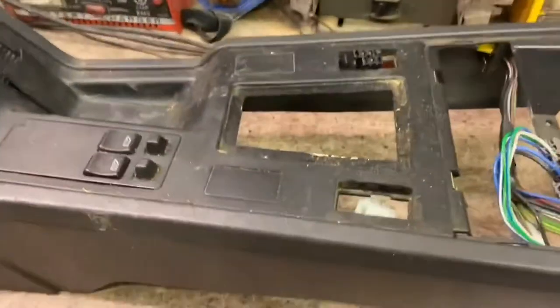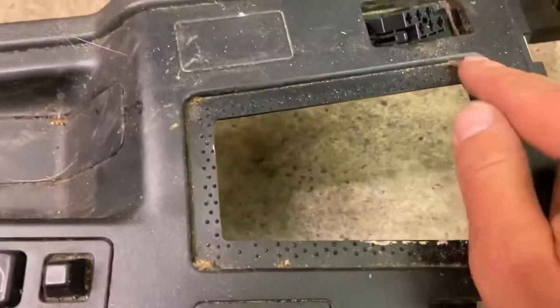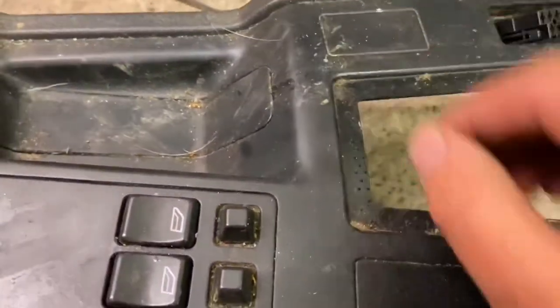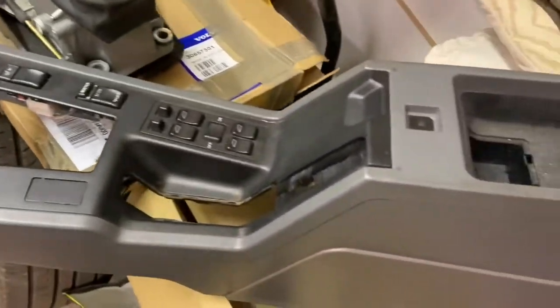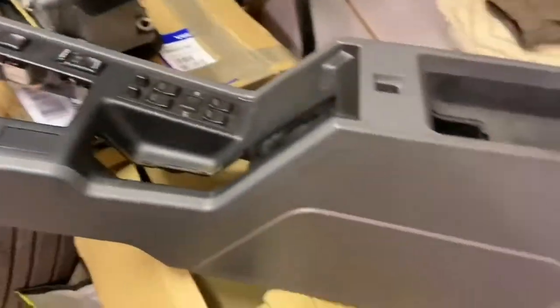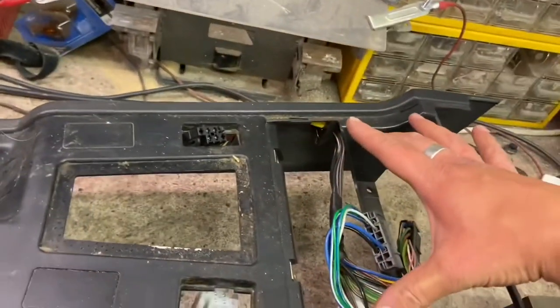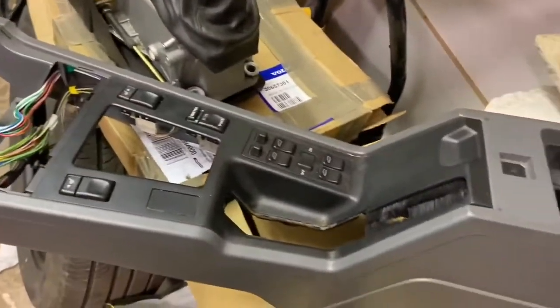This is the centre console from the donor car — the manual car. You'll notice it has this section for the gear stick and the gate to clip in, but it's also got a few extra blanks. This is the centre console from the car the gearbox is going into — it's still got the sport switch which needs taking out, but it's also a different colour and less damaged than the one from the donor car. I'm going to try to get this bit out and swap it in so we can keep the nice grey to match the rest of the interior and the slightly better quality, cleaner part.